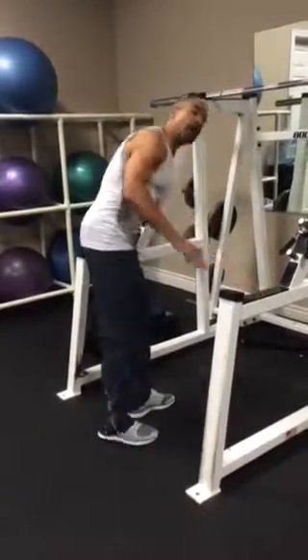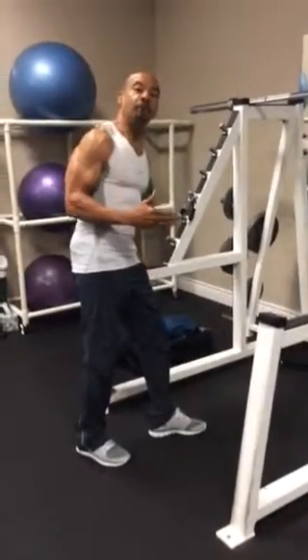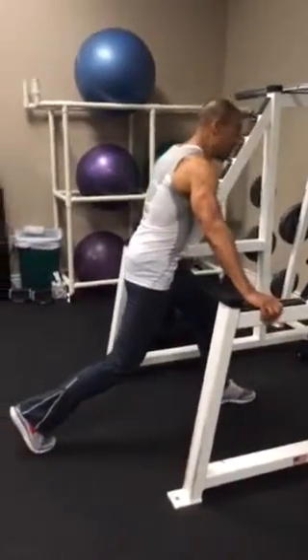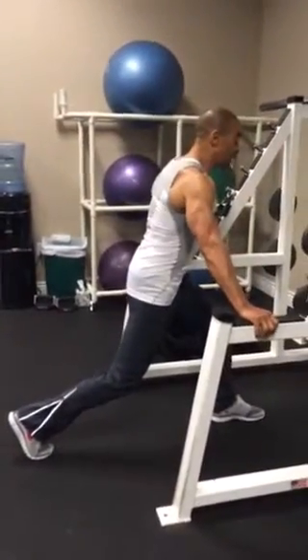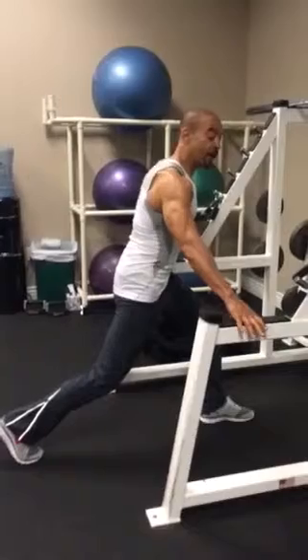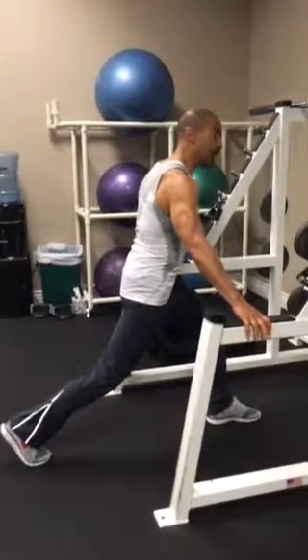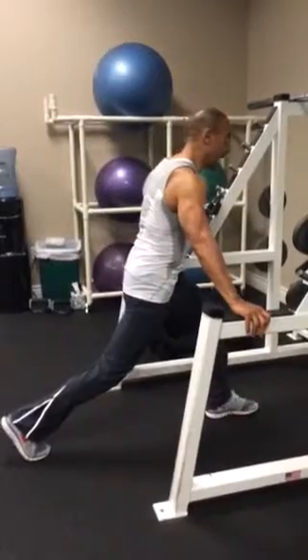This is without any real heavy resistance — a moderate resistance strengthening knee exercise. All I want you to do is have two things that you can hold onto on the sides. I'm holding onto the frames right here.